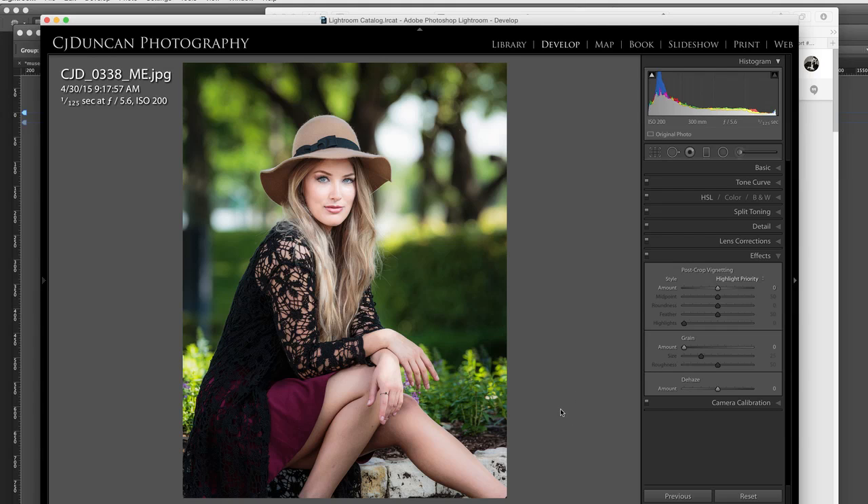Once again, this is Chris Duncan. We're working in Lightroom, and I hope this helps you next time you're wanting to direct your viewer's eye and make your portraits have a little more pop. Happy creating!